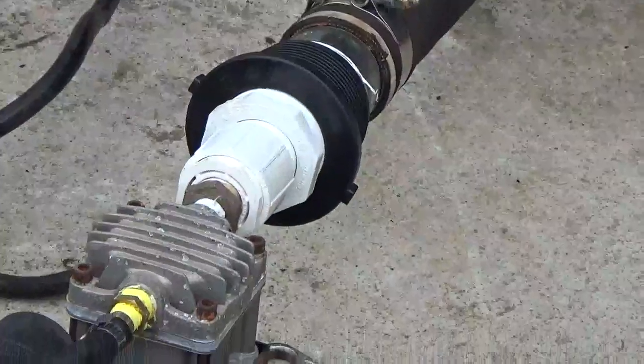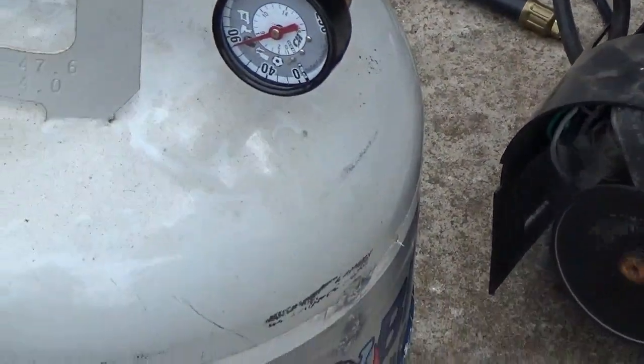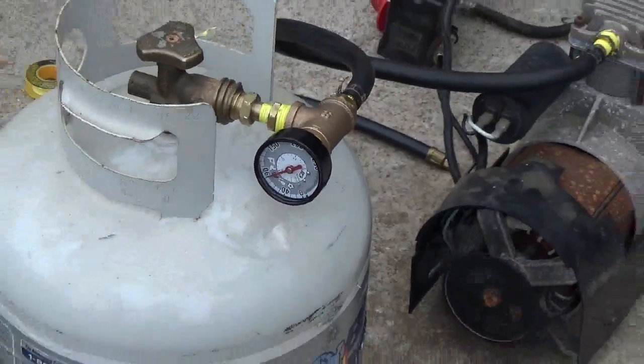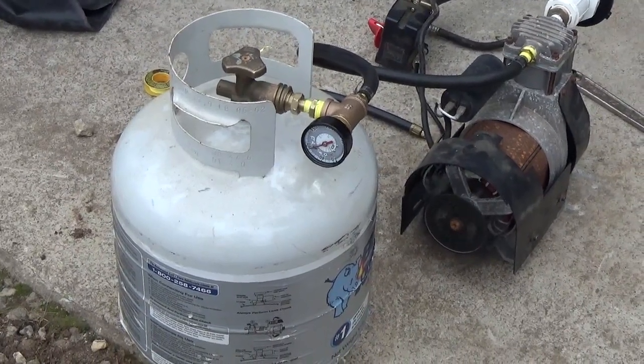We're just going to keep her going. The only thing she has to pull is wood gas unless there's leaks, or unless there's a little bit of air in there. This is fun. The big test is if we can run a generator, and we're going to try that here shortly.